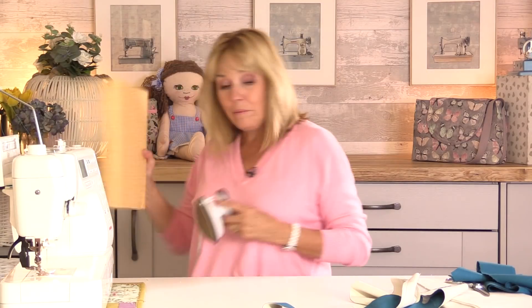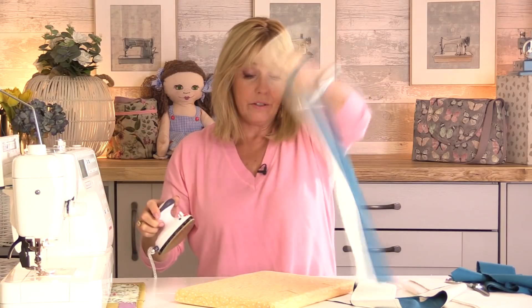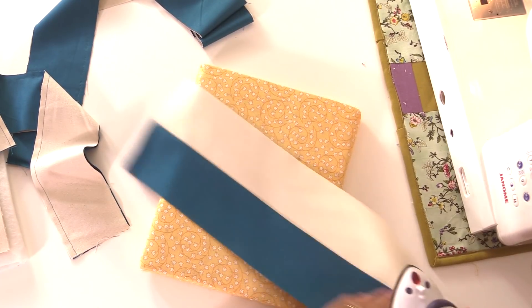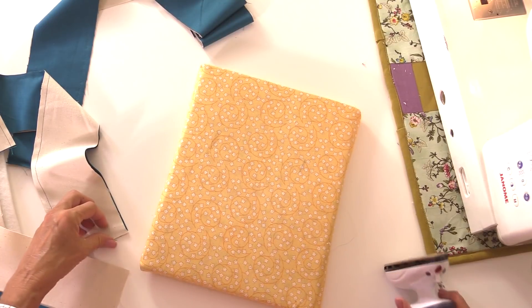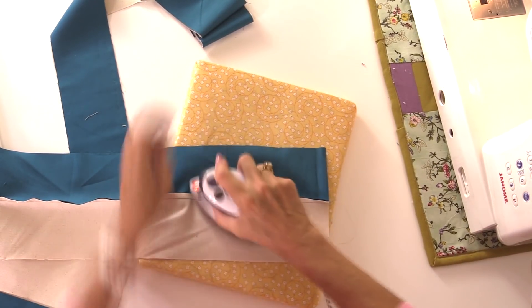I've got the four strips sewn together. Let's take the iron and give those a quick press. I'm just going to press the seams to one side — if you prefer to press them open, that's entirely up to you. What might also be quite nice would be to do a little bit of top stitching either side of the stripe. I've got teal and natural, so stitch in a natural thread on the teal side and a teal thread on the natural side — that would add a nice bit of interest to the bag.